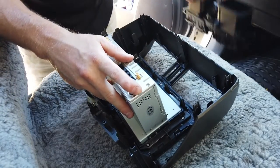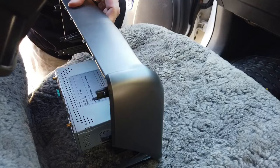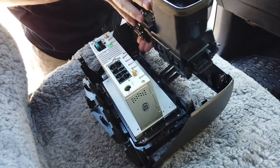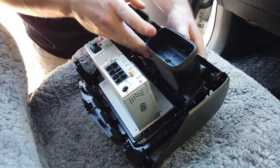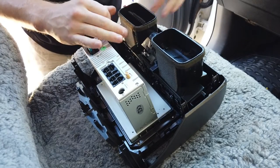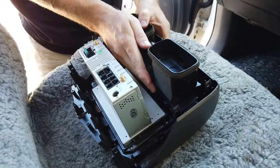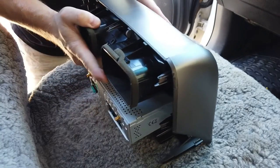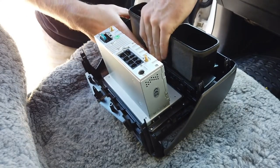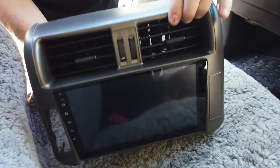Grab the new unit and grab the air vents, making sure they're going in the right way - with the bracket on the downside. They can only line up one way. Line them up with the two brackets on the top, side brackets, and bottom brackets, and push them in making sure the clips go on. There you have it - air vents in.